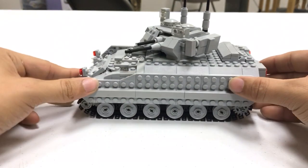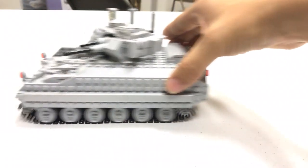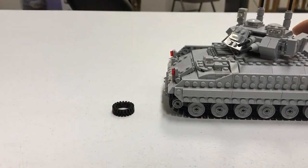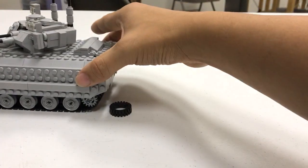The tracks on this vehicle run very smoothly. There's also a simple suspension system which allows enough flexibility in the track to run over small obstacles like so.